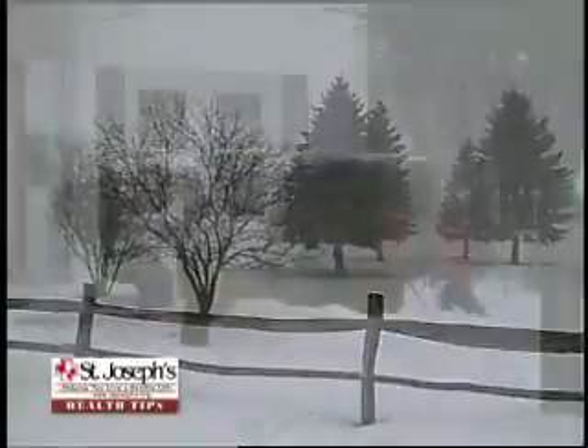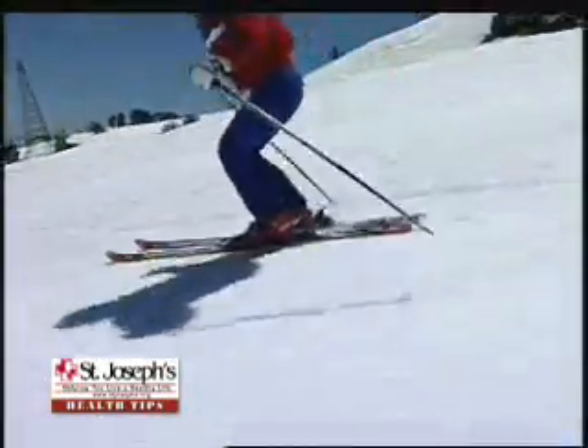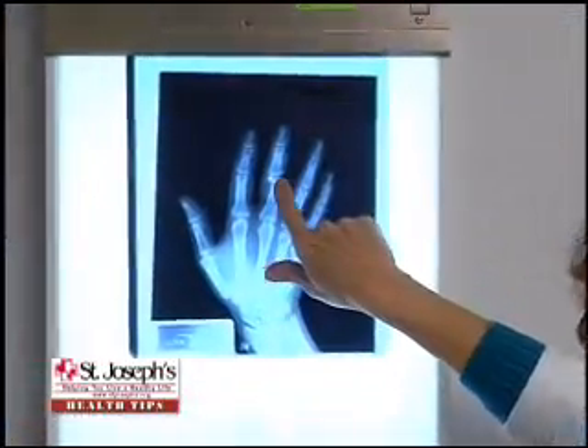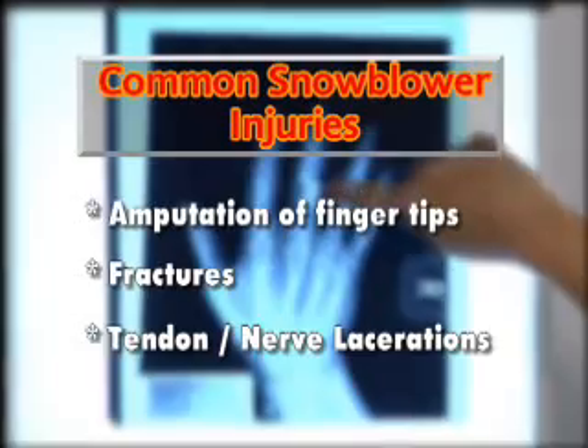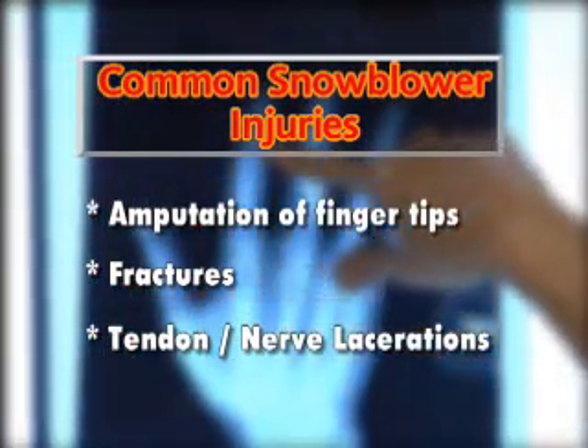Snow. Kids love playing in it and skiers enjoy soaring across it. But clearing it carelessly with a snowblower can bring about its share of pain and agony. Unfortunately, snowblower hand injuries are becoming common occurrences each year.